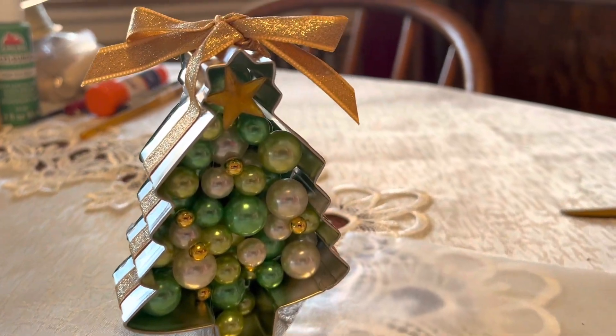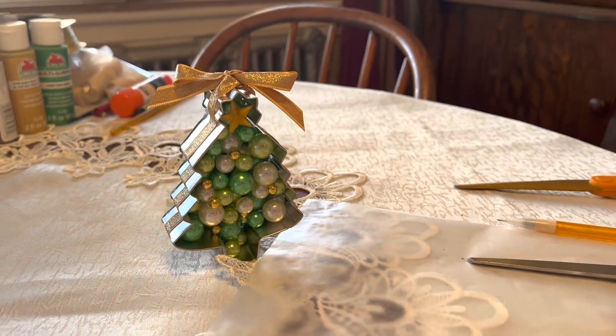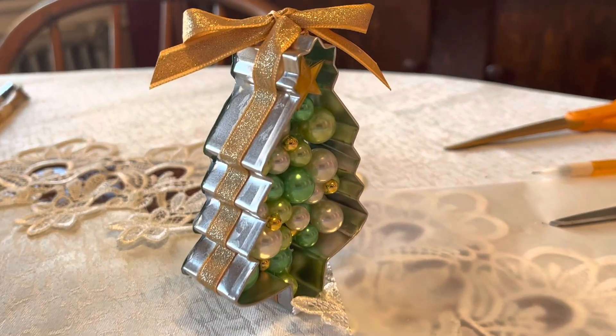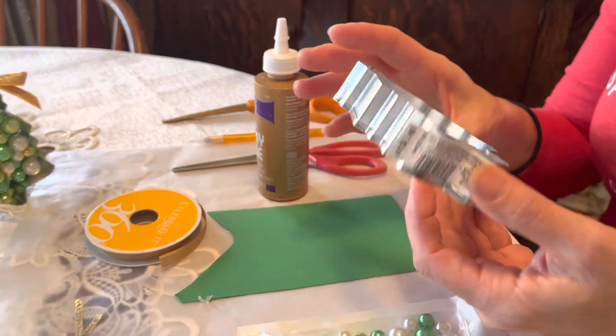Today I'm going to show you how to make a Christmas ornament, but it could also be used as a decoration in a wreath or wherever you'd like to put it. It is made out of a cookie cutter.